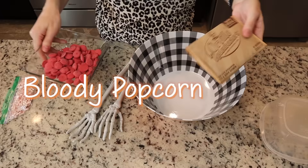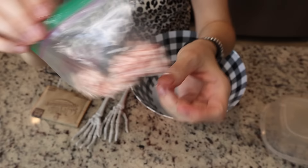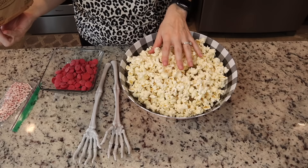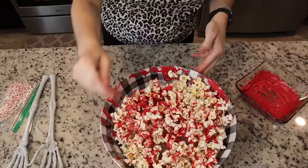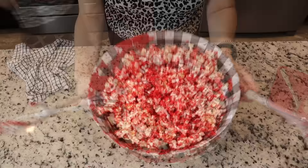Last but not least is our bloody popcorn. You just need a bag or two of popcorn, red melting chocolate wafers, and those bloody bone sprinkles from the kit earlier. I've got a cute bowl and skeleton tongs from Dollar Tree. I'm placing a plastic tupperware underneath the popcorn to make it look more full. Then just heat up your chocolate, splash it, sprinkle it, and toss it to make it look like a bloody mess. I put the tongs in to get the hands really bloody too — super simple but really tasty.